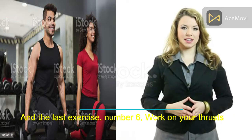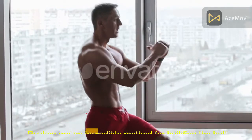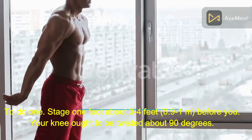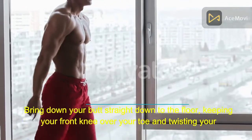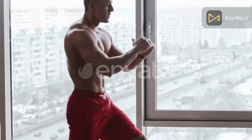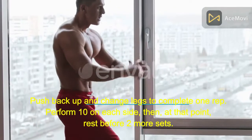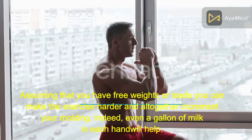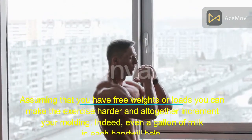Number 6: Work on your lunges. Lunges are a great method for building the butt, hip, and hamstring muscles. To do one, step one foot about 3 to 4 feet (0.9 to 1 meter) in front of you. Your knee should be bent about 90 degrees. Lower your butt straight down to the floor, keeping your front knee over your toe and bending your back knee toward the floor. Push back up and switch legs to complete one rep. Perform 10 on each side, then rest before 2 more sets. If you have free weights, you can make the exercise harder. Even a gallon of milk in each hand will help.